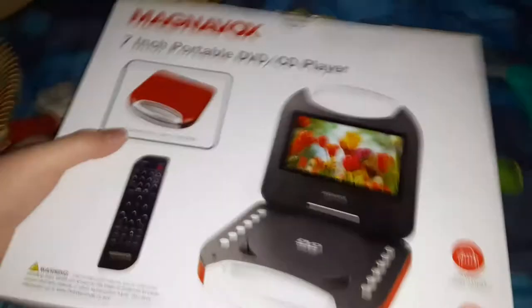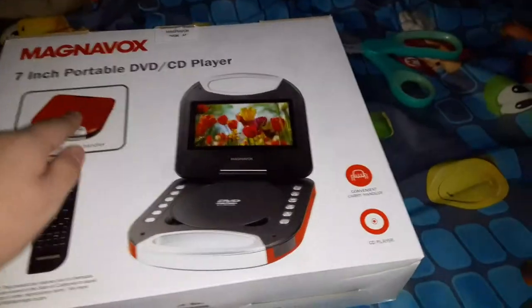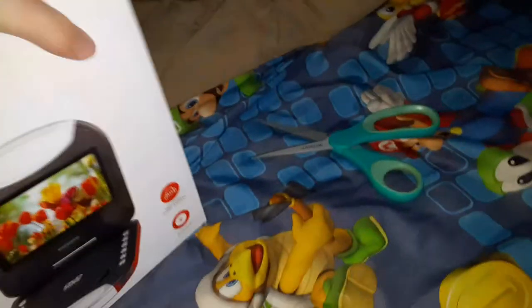I got another DVD player guys. This is a red carrying Magnavox portable DVD player. Here's the front, the spine, the other spine, top, bottom, and the back.